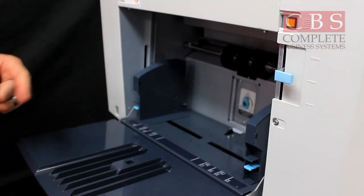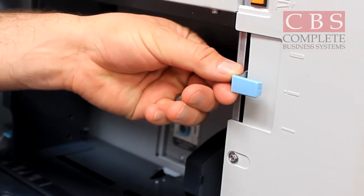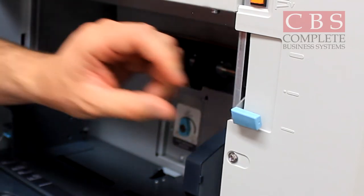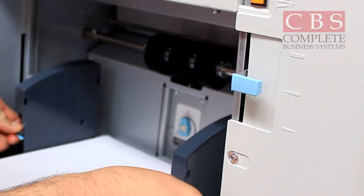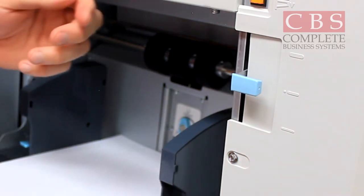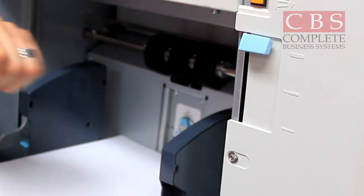The next step is to check the weight of your paper. If you are going to run newsprint on the Duplo, adjust your paper weight lever to light, which is all the way to the bottom. Right in the middle would be considered standard paper, which is your 24 to 28 pound paper. If you're going to run something heavier than 24 or 28 pound, adjust it all the way to heavy weight.